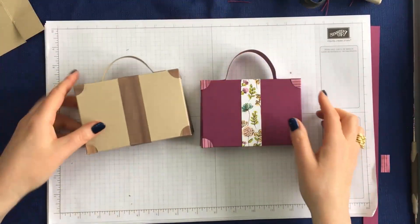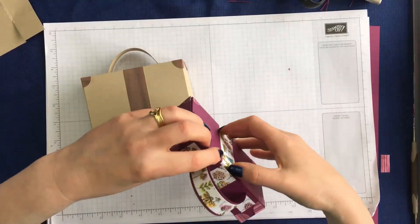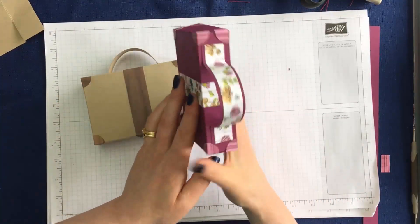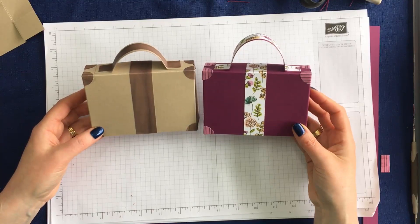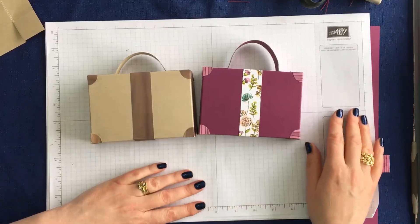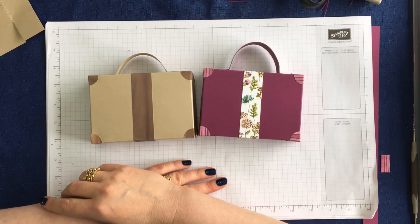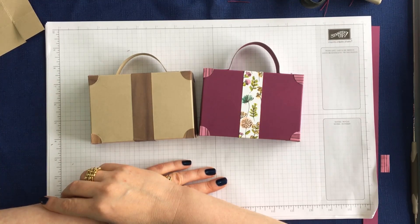Here are both of the suitcases side by side. As I said, they're fully opening. I'll put all of the measurements, different handle sizes, and things in the description under the video on YouTube, or if you're on my blog just scroll down and you'll see it there. All of the products I've used today you can purchase from my online store at www.inspiringinkin.com — there's a link to my shop there. Do subscribe to my blog and to my YouTube channel so you'll always know when I release a new post or video. Thank you so much for joining me today — I'll see you again soon, goodbye.